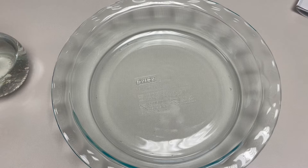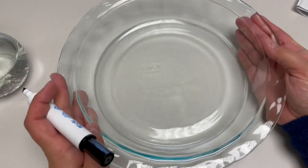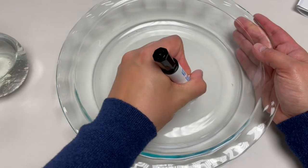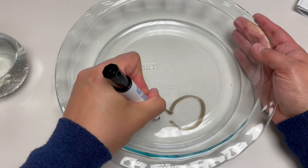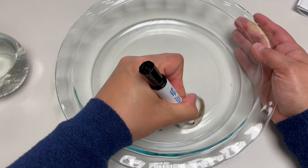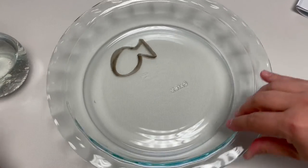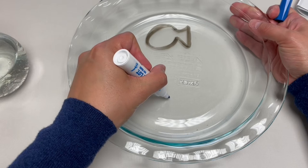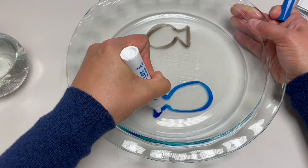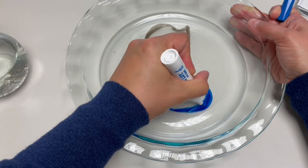We're going to draw a fish and make it float. Take your marker — you have my permission, but you need to ask your grown-up if it's okay to draw on their pie plate. I'm going to draw the body and the tail of the fish, then draw another one in a different color, trying to keep the ink continuous and filling in where needed.